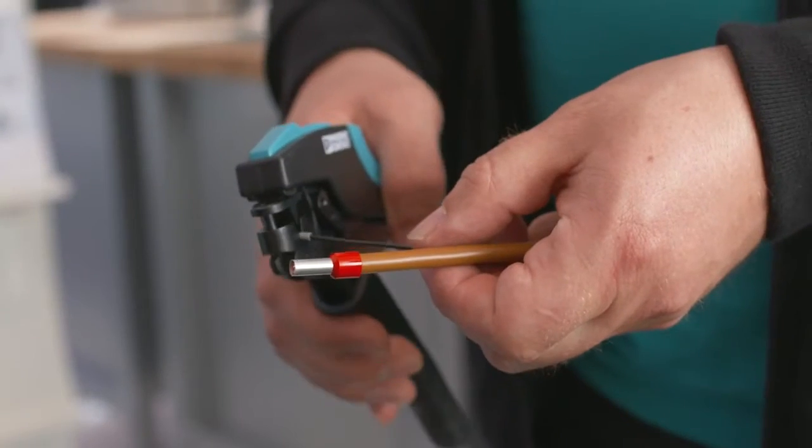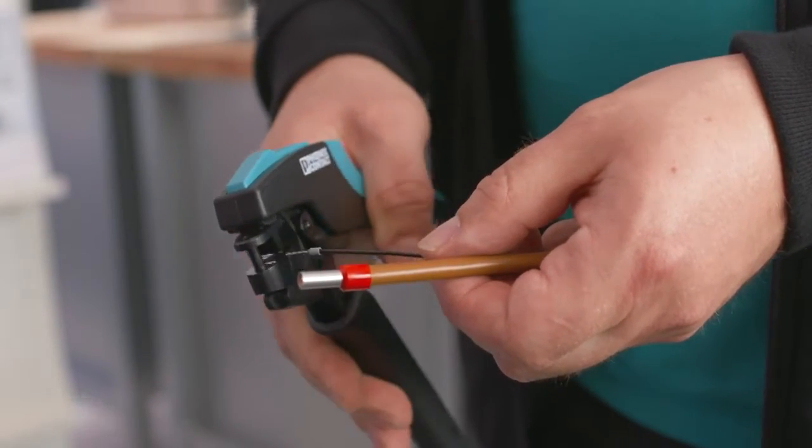Our new Crimfox Duo is able to process ferrules from 0.14 to 10 mm² with lowest possible handle forces. Due to its self-adjusting mechanism, it is also perfectly suited for twin ferrules.